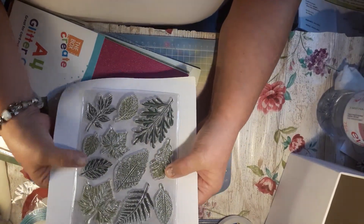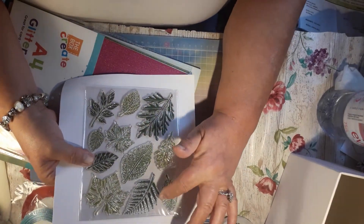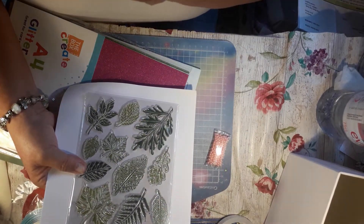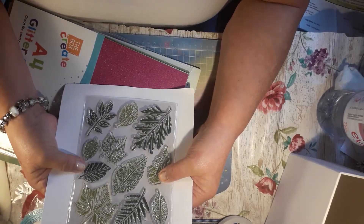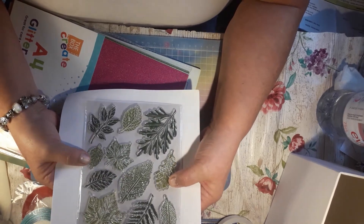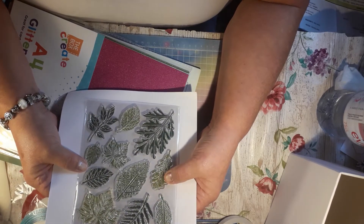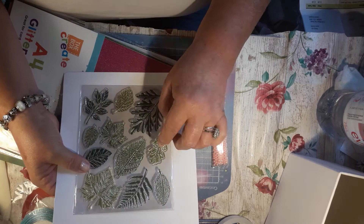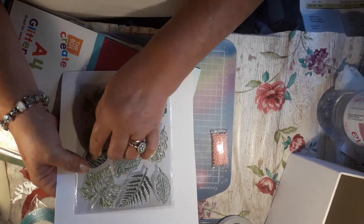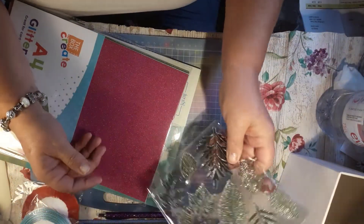Then I had this leaf die. Look at all the different leaves you stamp. And you can fussy cut these — stamp them out and fussy cut them, which is fabulous because they're nice and big. I don't mind fussy cutting, so that's ideal for me. I think that was £2.49. So that wasn't bad for eleven leaf stamps. So that was fine.